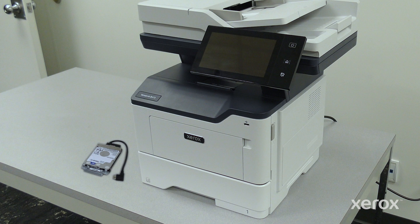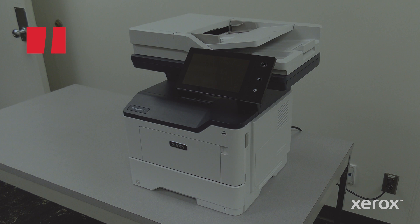This video shows how to install an optional hard disk drive into a Xerox VersaLink B415 multifunction printer.